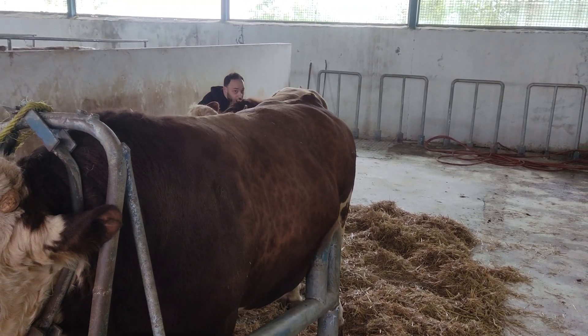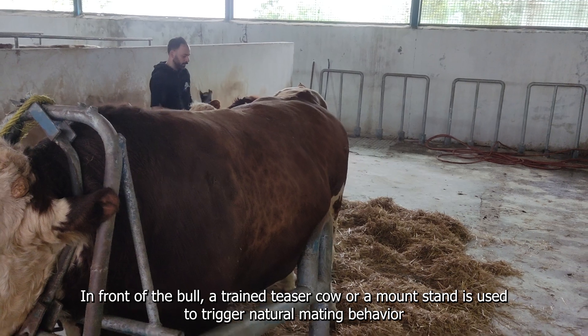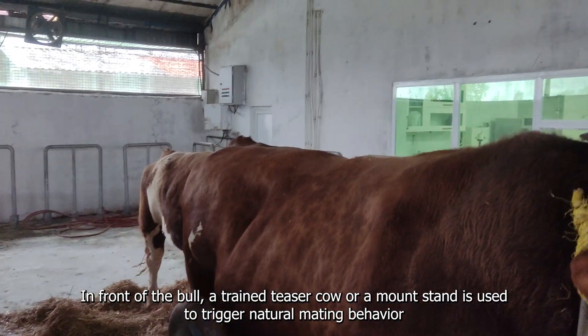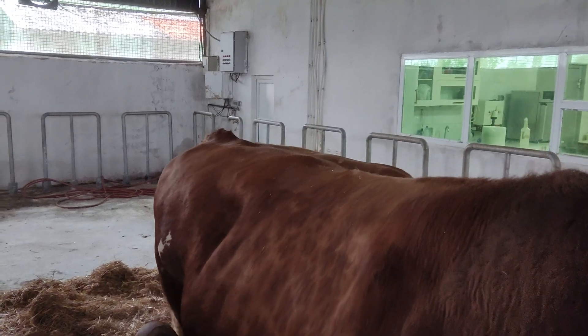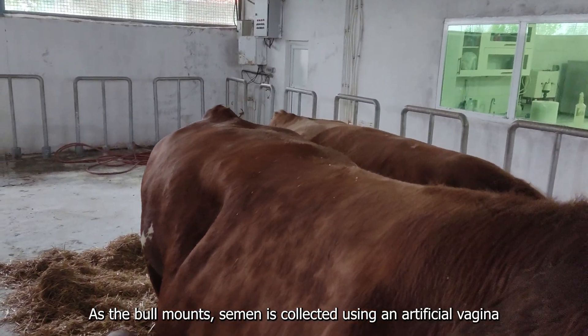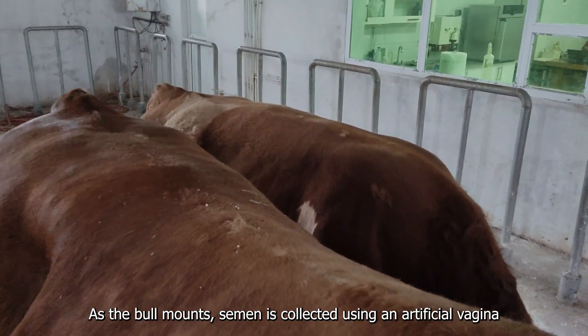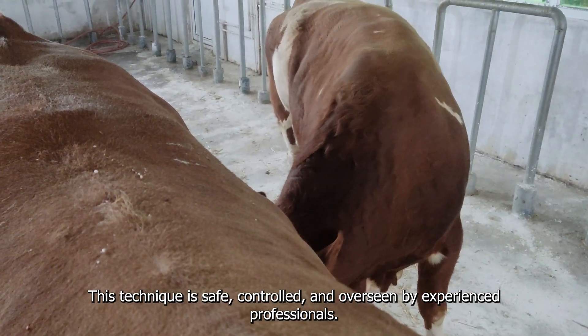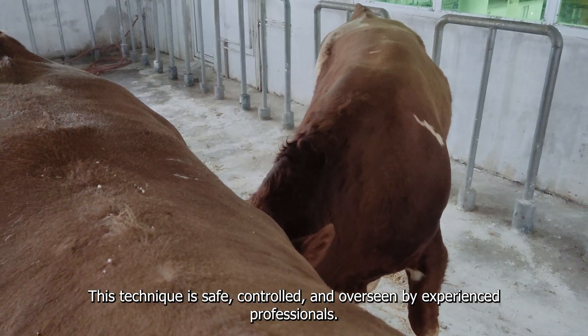Mounting and collection. In front of the bull, a trained teaser cow or a mount stand is used to trigger natural mating behavior. As the bull mounts, semen is collected using an artificial vagina. This technique is safe, controlled, and overseen by experienced professionals.